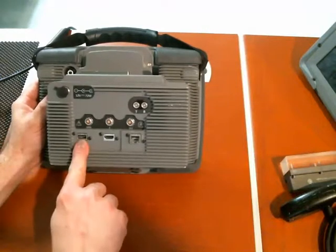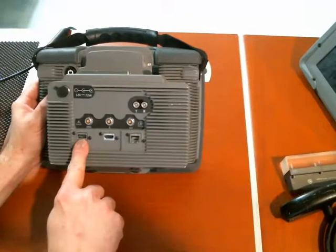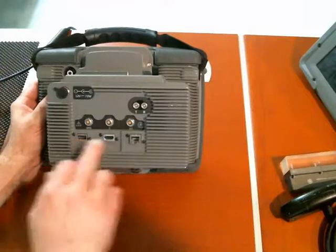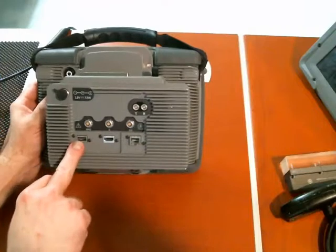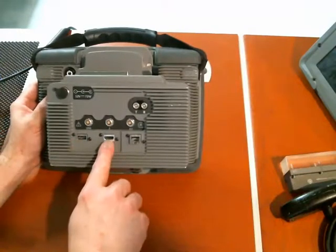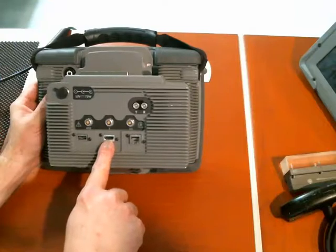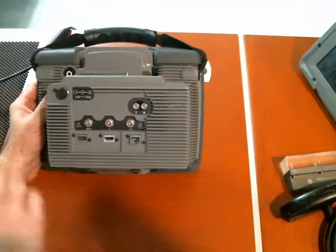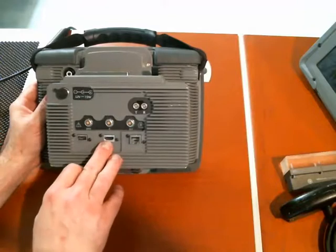We have the USB port to use with a memory stick, mouse, keyboard — a general-purpose USB connection. This is an HDMI connection for remote video output. You can drive a projector or a large monitor with this, and whatever you see on the screen is automatically output here as well.